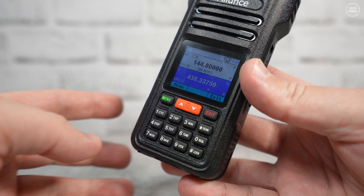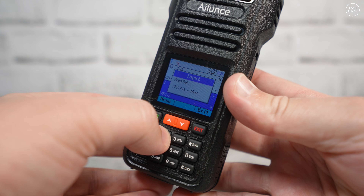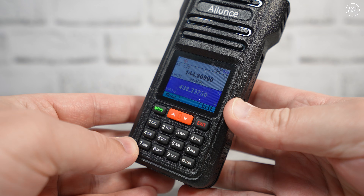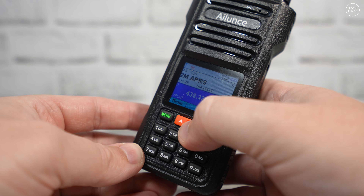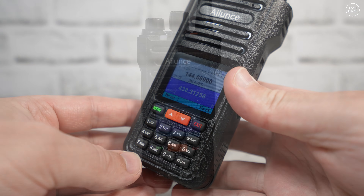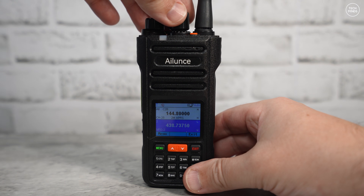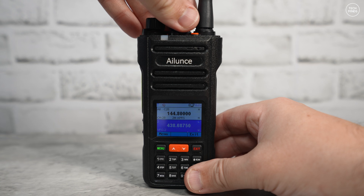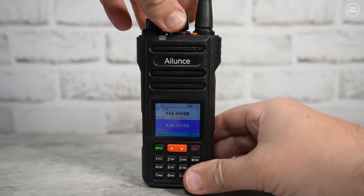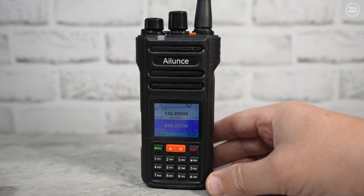There are a couple of things I don't like about this radio. First, the buttons are quite stiff — though some people might prefer that since there's less chance of accidentally pressing a button. Another issue is that if you quickly turn the rotary encoder to change frequency or memory, it lags behind. You can spin it really fast and then just sit and watch the screen update — that needs to be improved in future firmware versions.